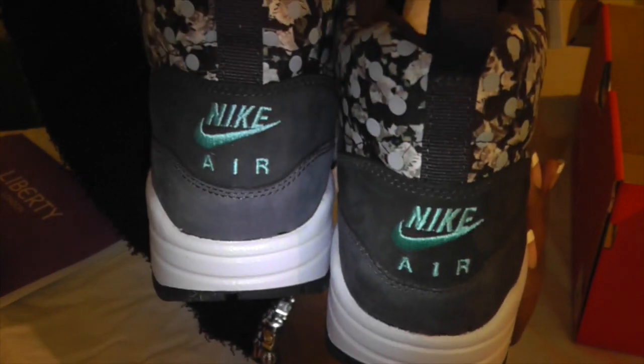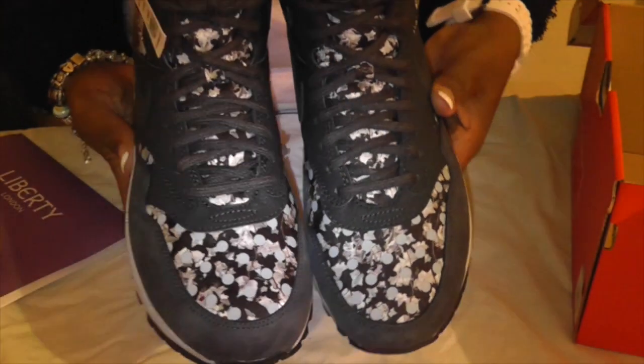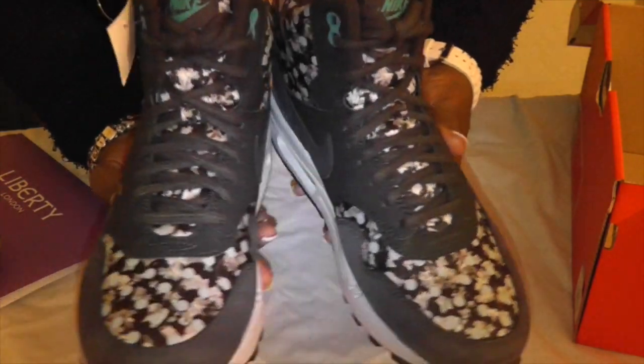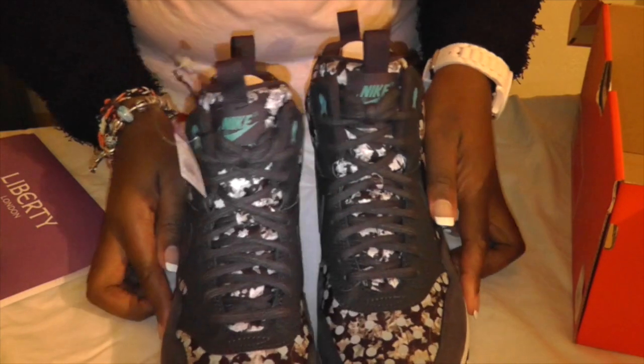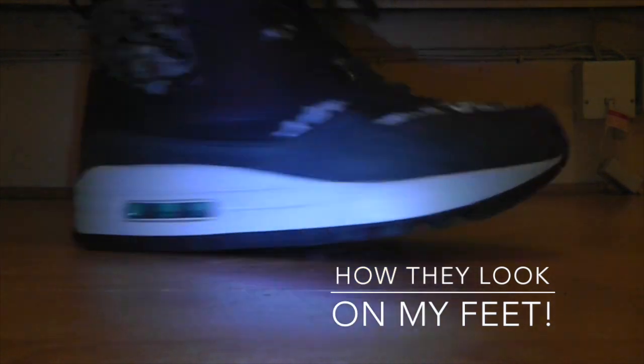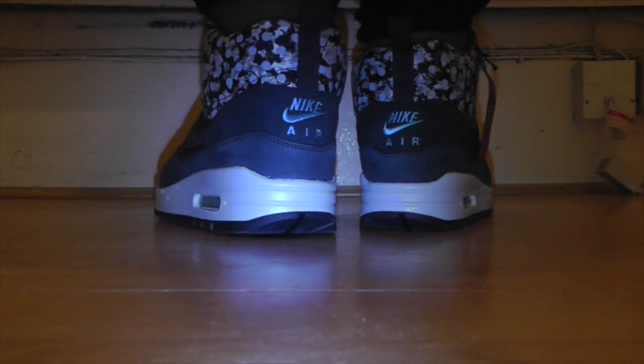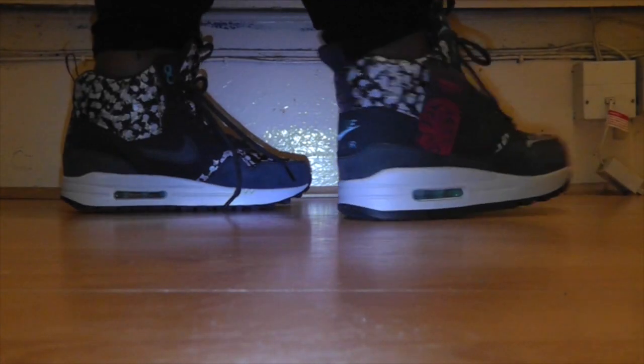They've got some nubuck, leather, and suede. Really quite a nice pair of trainers. I saw them — well, they actually emailed me to tell me that these are now available, and that's what prompted me. Why not?